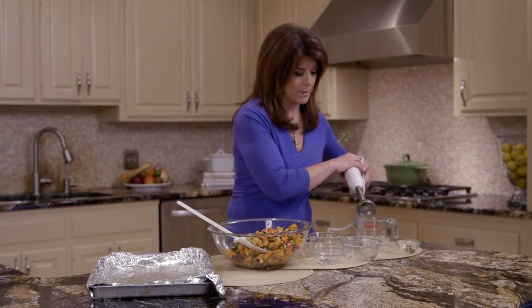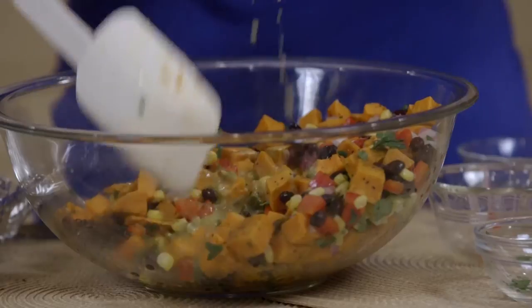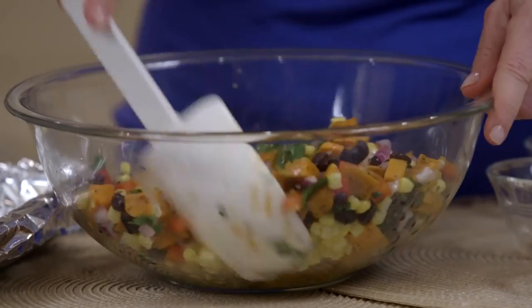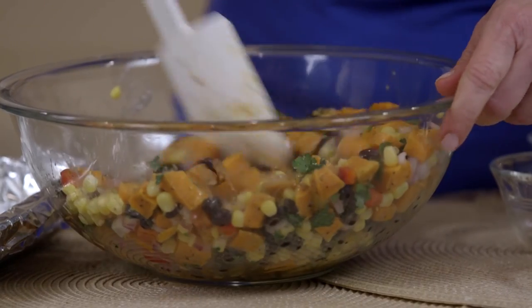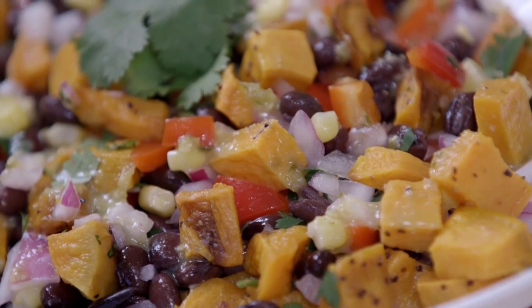Done. And then we're going to toss it. Oh, these wonderful flavors come together. It really is the best potato salad ever. But it's my southwestern sweet potato salad made with roasted sweet potatoes and wonderful southwestern flavors. The recipe is in the link below. I can't wait to dig in. See you in the kitchen.